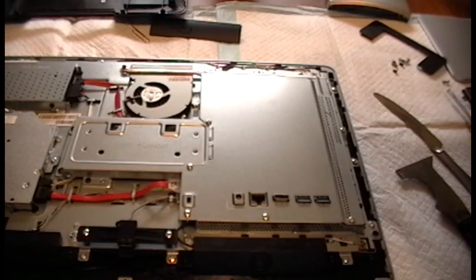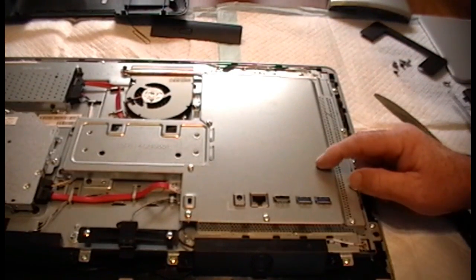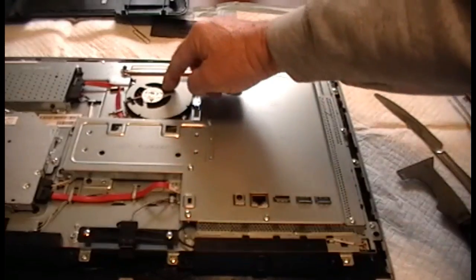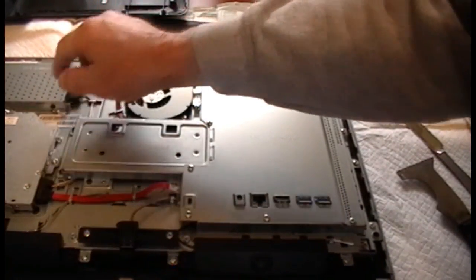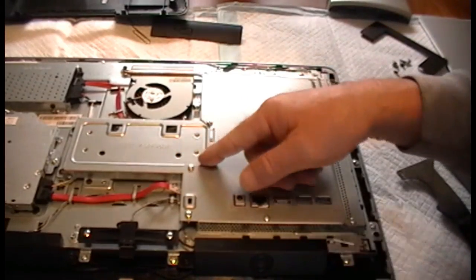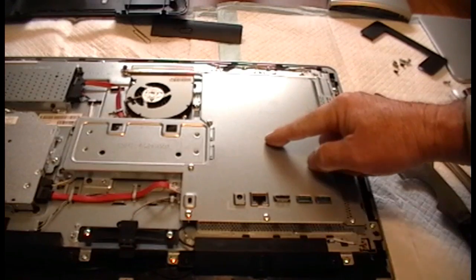From the looks of it, I believe the memory may be under here. I'm not quite sure, because the fan is your hard drive — SATA, laptop size — and there's a DVD-ROM. To get to these screws, you've got to take off this plate, I'm assuming.